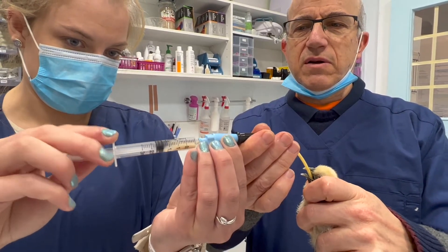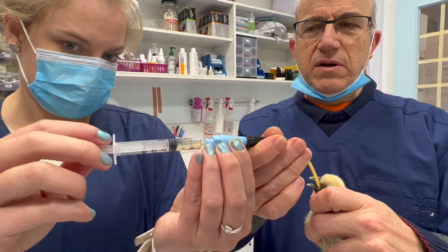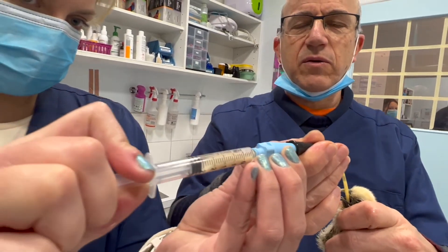Slow down, slow down. Let go, push in. Push in a little bit, just a little bit. Okay, stop. Go again. You're being a very good little patient. Right, take it off.